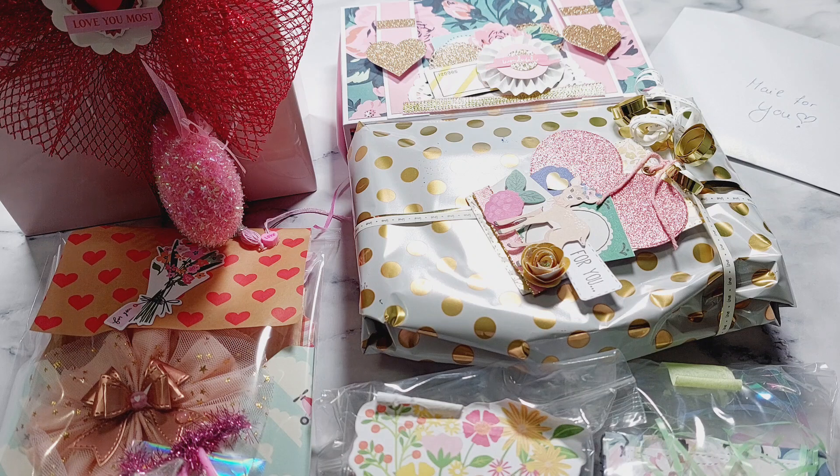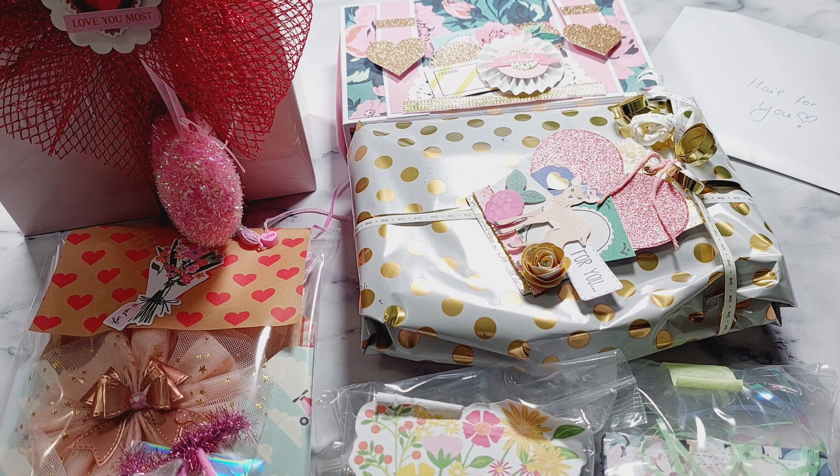Hi everyone, welcome back to another video. Today's video is Group 2 of the group swap which I'm hosting, called 'Make It Your Way.' I've already done Group 1, I think it was a few weeks ago now, so if you'd like to see what Group 1 made, definitely go back and check out that video.